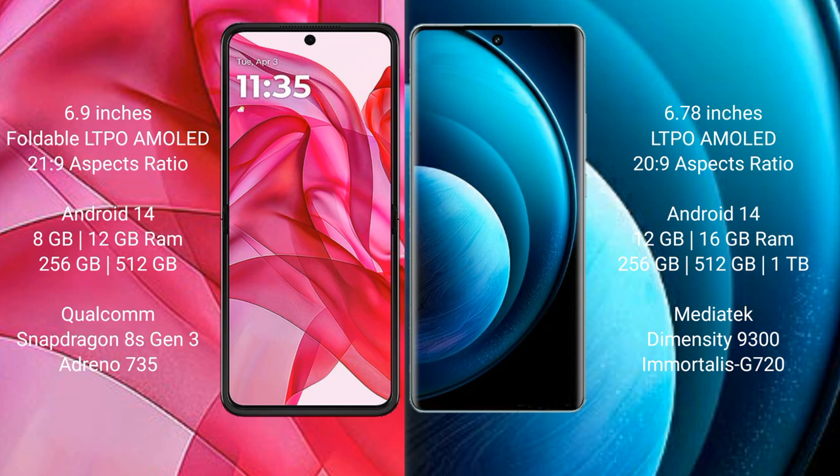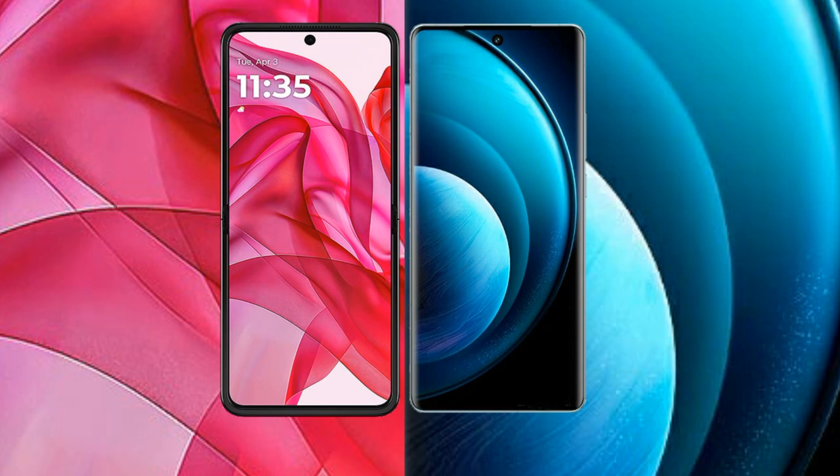The Motorola Edge 50 Ultra comes with 8GB or 12GB RAM and 256GB or 512GB internal storage, powered by the Qualcomm Snapdragon 8s Gen 3 processor with Adreno 735 GPU. The Vivo X100 Pro comes with 12GB or 16GB RAM and 256GB or 512GB internal storage, powered by the MediaTek Dimensity 9300 processor with Immortalis G720 GPU.